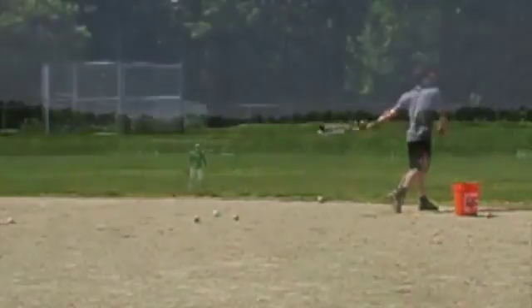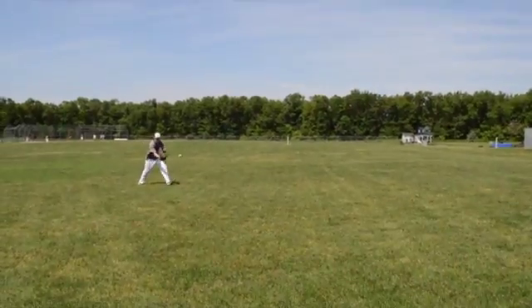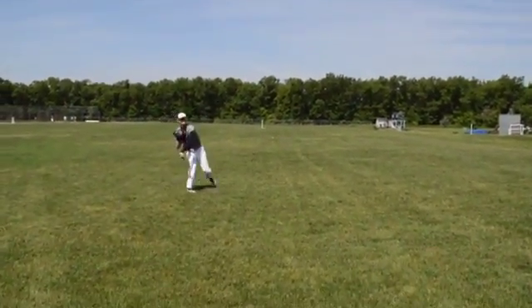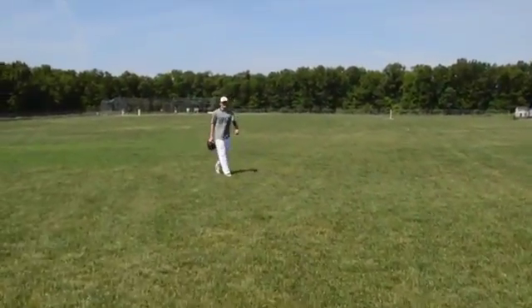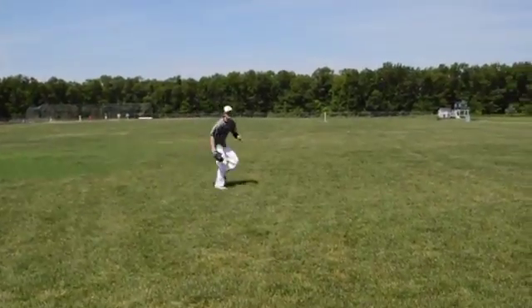For this drill, have a partner stand on the edge of the outfield to hit you the ball. You should stand 30 to 50 feet in front of your partner in the outfield. Have your partner hit you the ball directly in front of your body. Field the ball in the middle of your body using correct form and technique, and then make a crow hop throw to home plate.